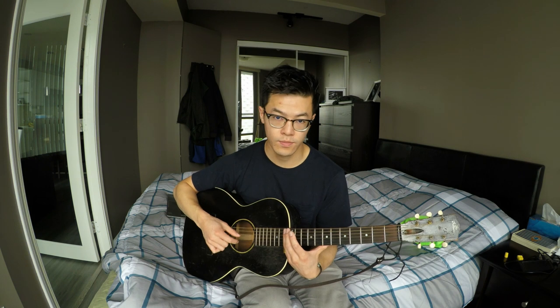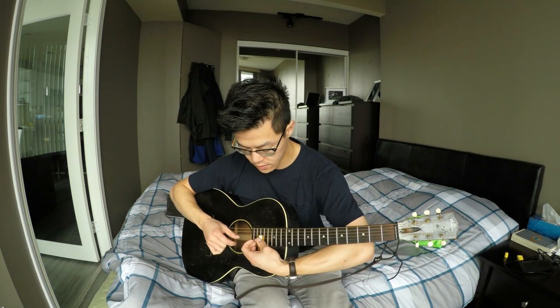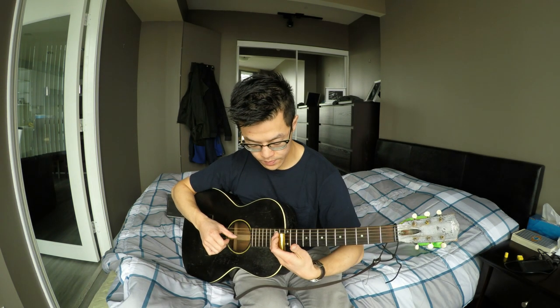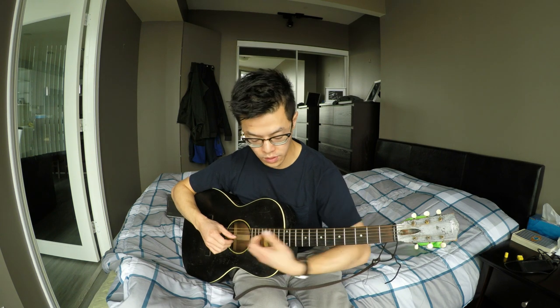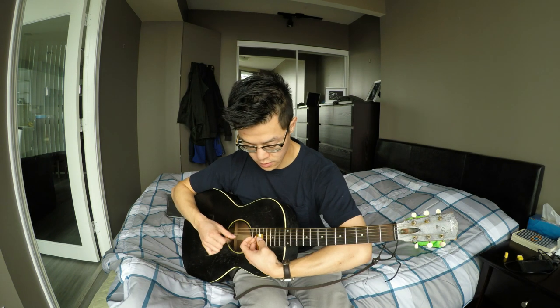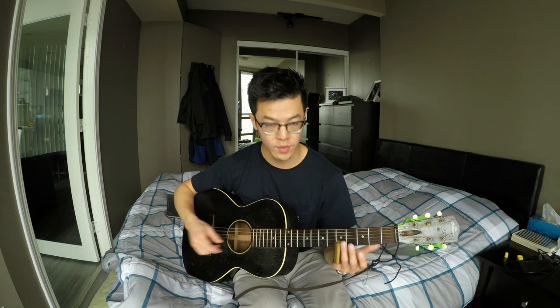The string pattern is: 2nd, 1st, 2nd, 3rd. You repeat that — 2nd, 1st, 2nd, 1st, 2nd — then you go into the 10th fret: 2nd, 1st, 2nd string. Then to the 5th fret, where you go 2nd string, 1st string, 2nd string, 3rd string. For each one, you're kind of sliding in to start.